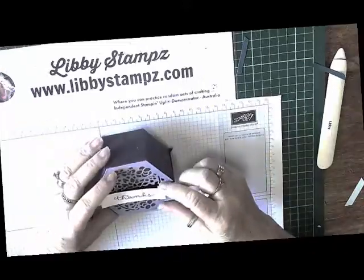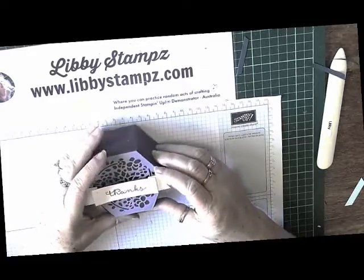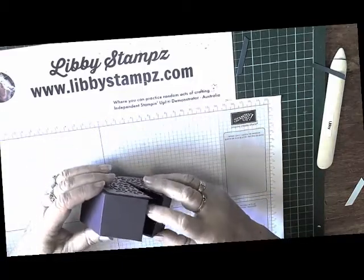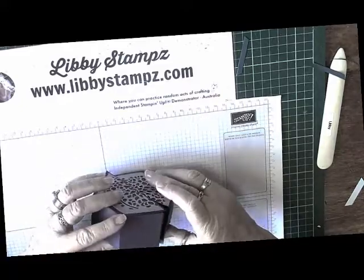I adhered the sentiment just with a couple of stamped dimensionals underneath, and it covers the join nicely. You'll find that it closes properly because you've taken that flap off there and you've just got that little closure there.